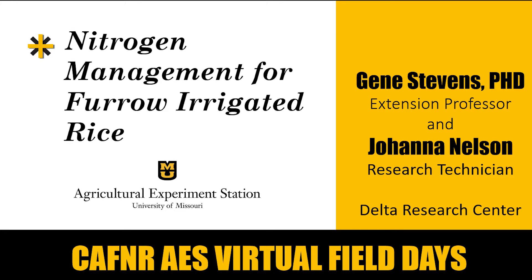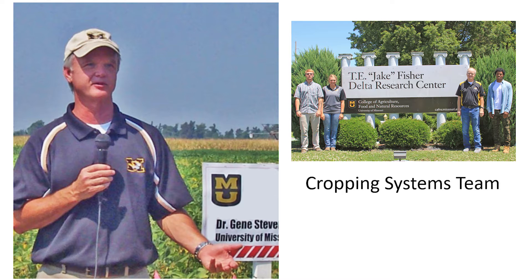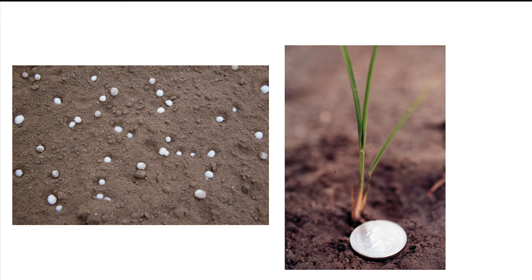Hello, welcome to this virtual field day presentation on growing rice with furrow irrigation. I'm Dr. Gene Stevens from the University of Missouri Fisher Delta Research Center at Portageville. I am project leader of the cropping systems team. Today I will be talking about nitrogen management for furrow irrigated rice.